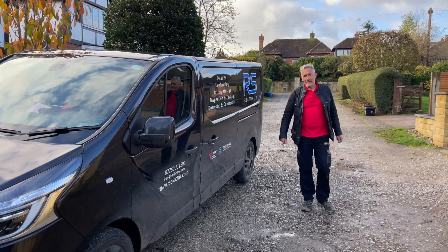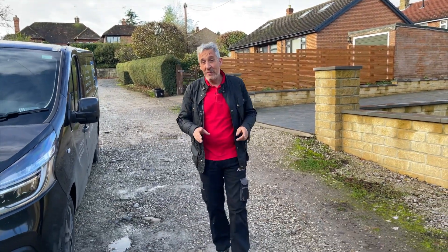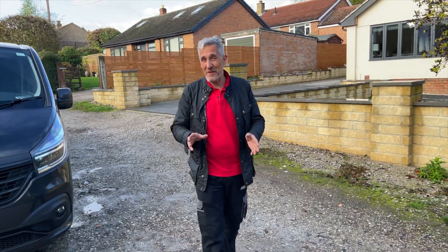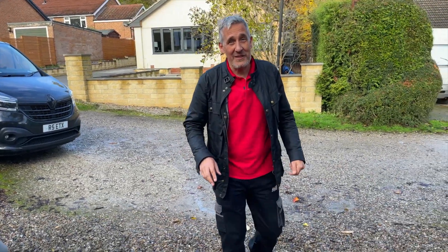We're on site today with Ross from RS Electrics to install a new EV charger from SYNC EV, but Ross has already cursed this project because he said it was going to be easy, and we all know once you've said that things can go horribly wrong. Pretty sure the charger is going to be easy to install, but as we know electrical installation is a game of two halves — there's what we've got to do to the fixed installation and the cabling route to get the charger where it needs to be.